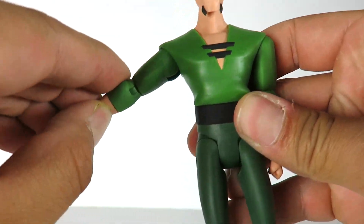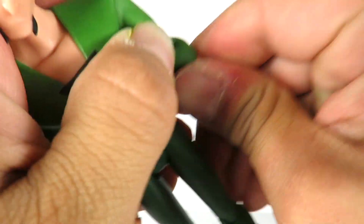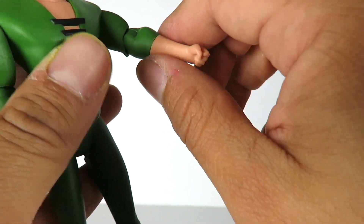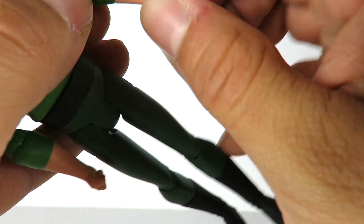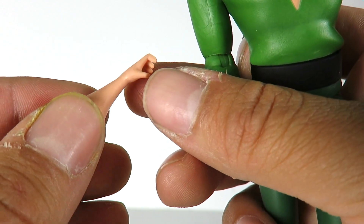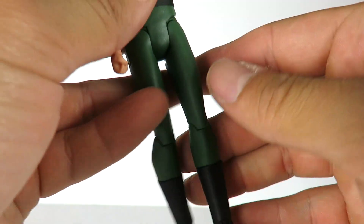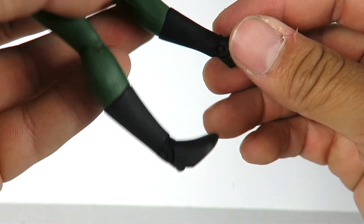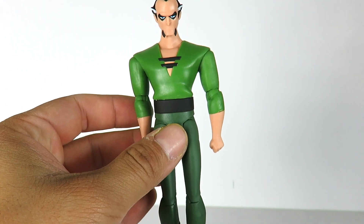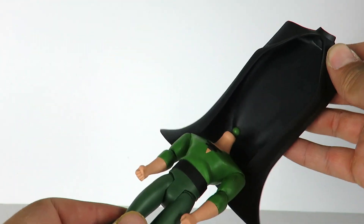We'll go over the articulation quickly. The arms go in and out, forward and back. There's a bend at the elbow and lower arm rotation, but there's no wrist articulation because he pops off at the lower forearm, which I don't really like. The head can rotate and you can kind of tilt it side to side. Legs go in and out, forward and back, bend at the knee. The foot goes up and down. Rotation at the waist but no ab crunch. The cape kind of hinders the articulation, but he doesn't come with any other accessories so it's not really a big deal for how you display this guy.